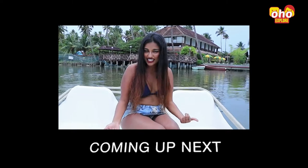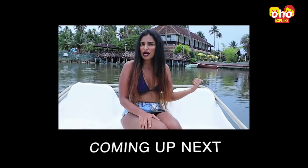So today we are back to boating. I am boating at the backwaters of Cherai.